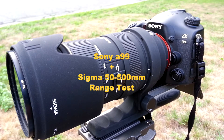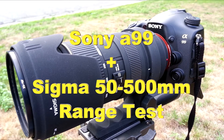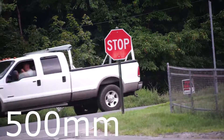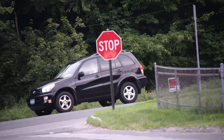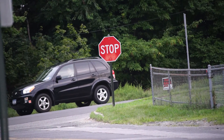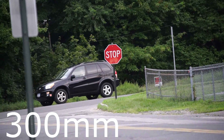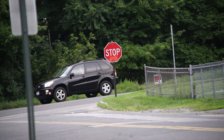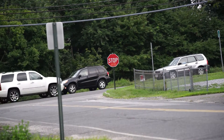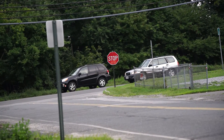Hello everyone. I am testing the Sigma 50-500mm lens, otherwise known as the Big Maw among photographers, on my Sony Alpha 99. In this video, I am going to show you how far it zooms from the starting 50mm all the way to 500mm.